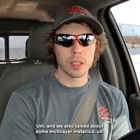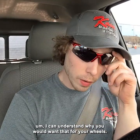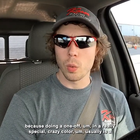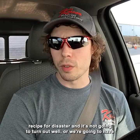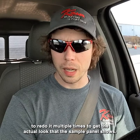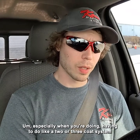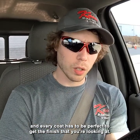I can understand why you would want that for your wheels — they could look very cool. But that's something we shy away from because doing a one-off in a really special, crazy color is usually a recipe for disaster. It's not going to turn out well, or we're going to redo it multiple times to get the actual look that the sample panel shows. It's not always easy to accomplish that, especially when you're doing a two or three coat system where every coat has to be perfect to get the finish you're looking at.